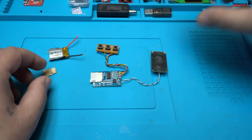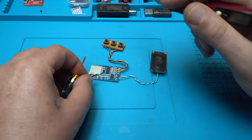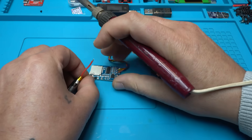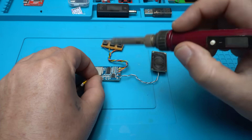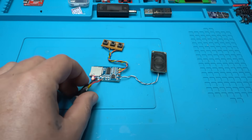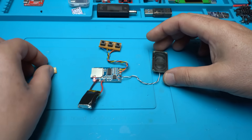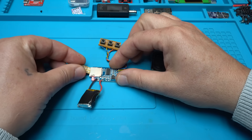Now I'm going to solder the lithium battery and show you a clean demo. We have a red light, meaning it's working. I'm going to place the micro SD card now.